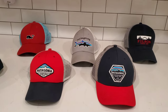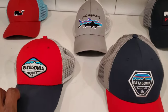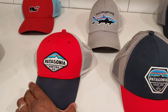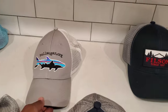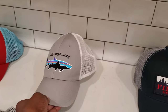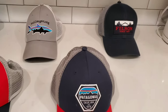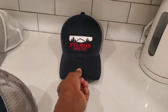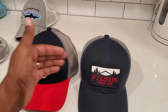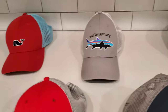Here's my trucker hat collection. In front we have a mid crown hat — these are all worn, I've bought these over the years. This is my low pro hat, and behind I believe is another low pro hat. You can tell by the way the crown is shaped. In the background I have a Filson hat as an example of a high crown, since I don't own a Patagonia high crown.